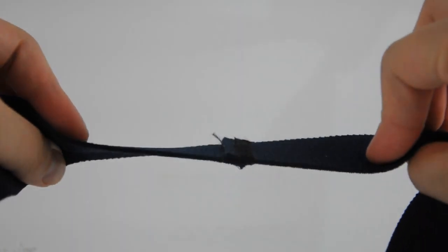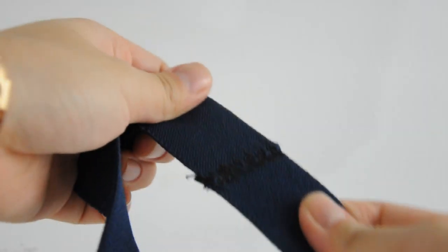Measure a piece of elastic band that sits snugly around your waist and sew the loose ends together using a zigzag stitch.